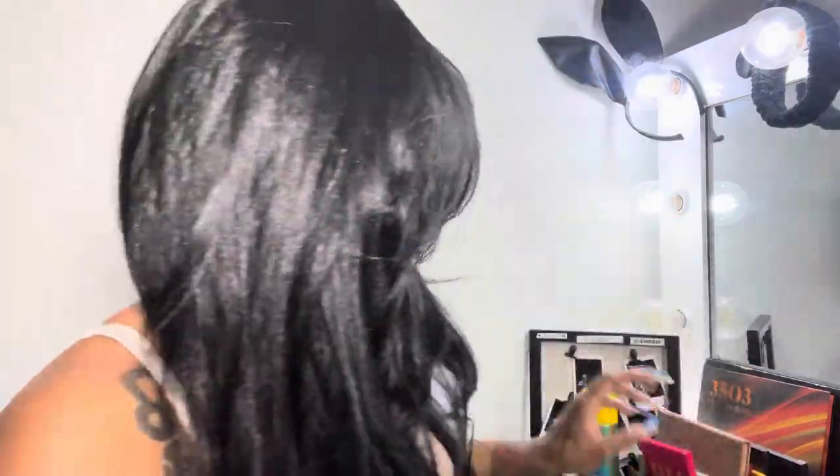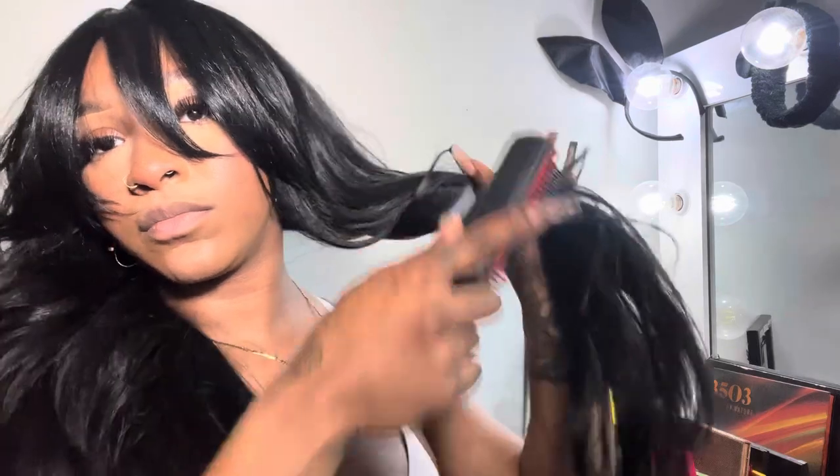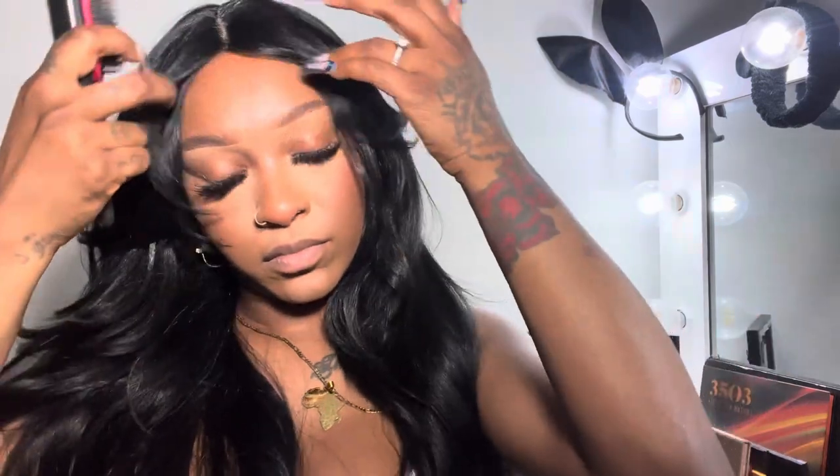This is not one of the wigs that you just throw on and go. It is easy to style in five minutes or less, but it does take a tad bit of tweaking if you want it to look its best. You could definitely wear it out of the box, but I always like to play around with my wigs a little bit. I'm just taking a Denman brush and using it to brush it out to make it more fluid.